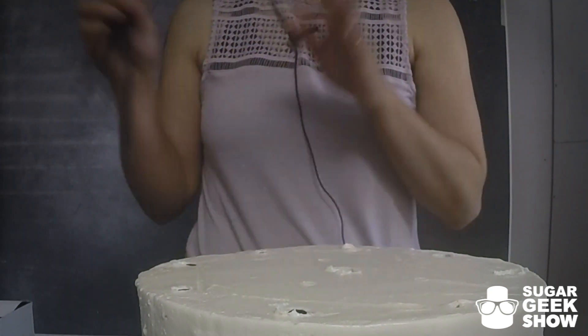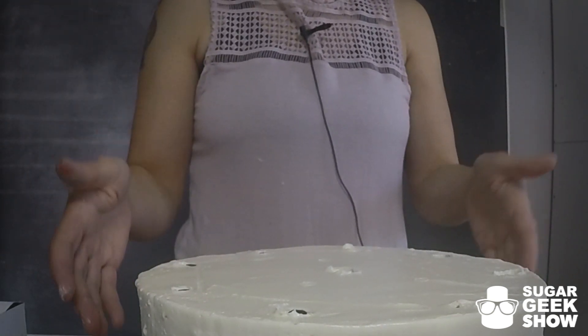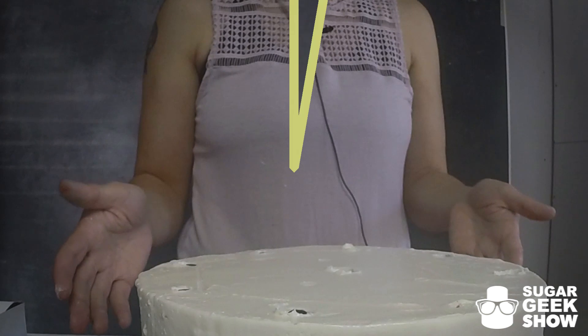That's not what I do, but that's totally your call and up to you. More supports is always better than not enough. Into the freezer for 20 minutes, and then we'll put on our second tier.